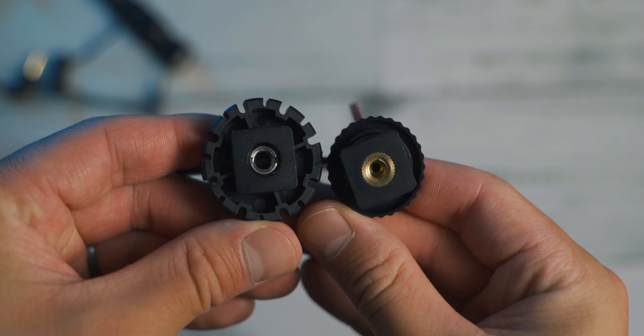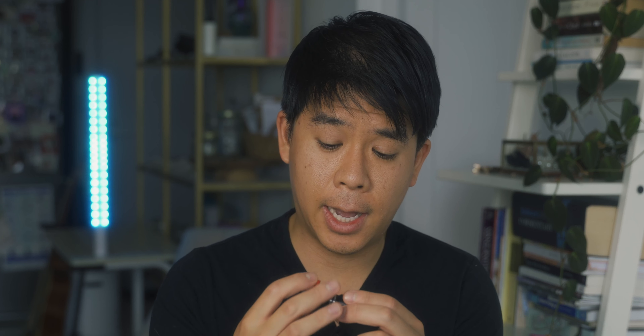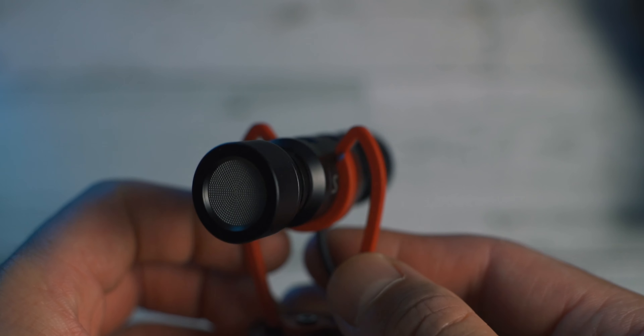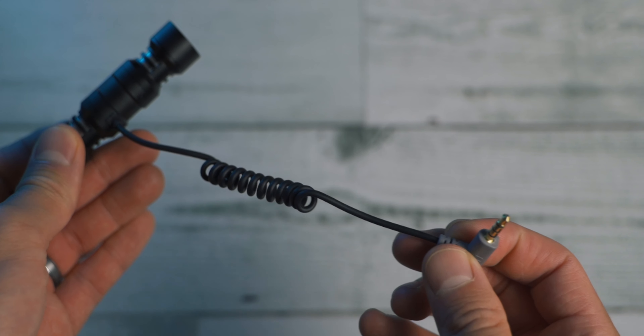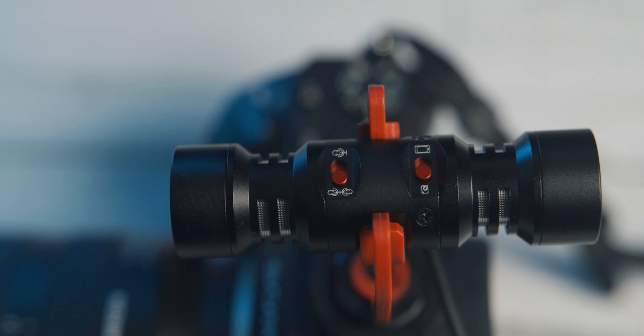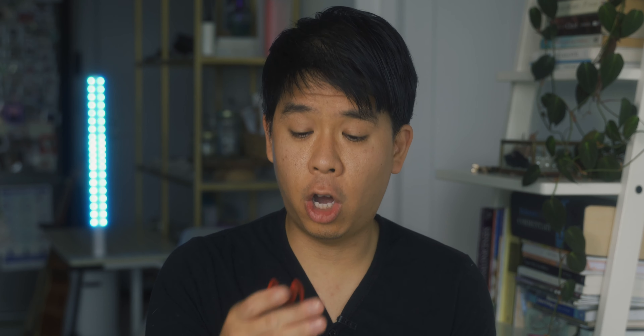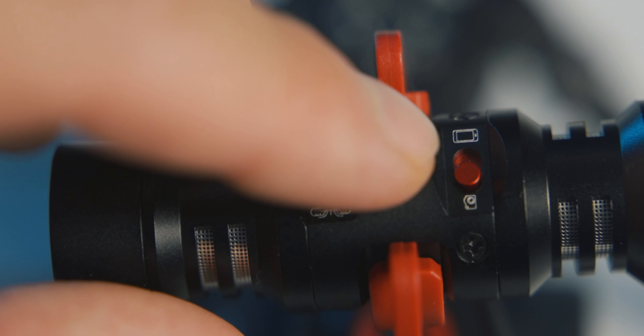The Siren T microphone comes with a little pouch, two foam screens, two dead cats, and a shock mount. Unlike the D80E V4, the Siren T shock mount only accepts quarter-inch threads, not three-eighths. The shock mount also has a cold shoe so you can mount it on top of your camera. The front and back capsules on the Siren T appear to be the same size, unlike the D80, so it probably doesn't matter which side faces front or back. The cable is coiled but cannot be detached — which could be a pro or a con. The build quality is sturdy, made of metal, similar to the D80, though the shock mount is not quite as solid.